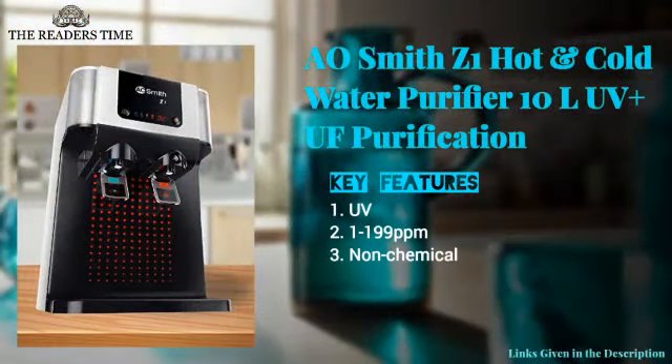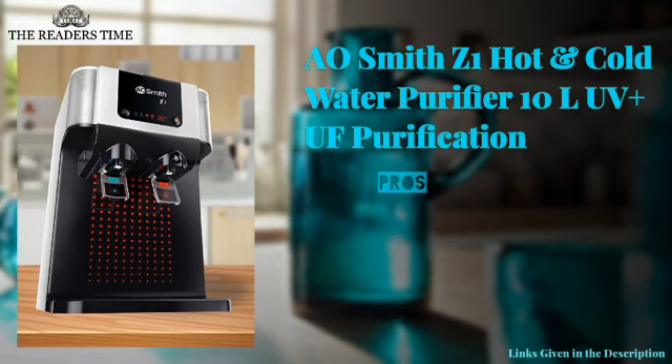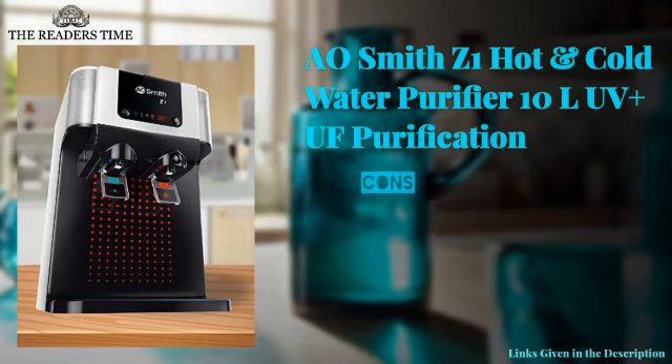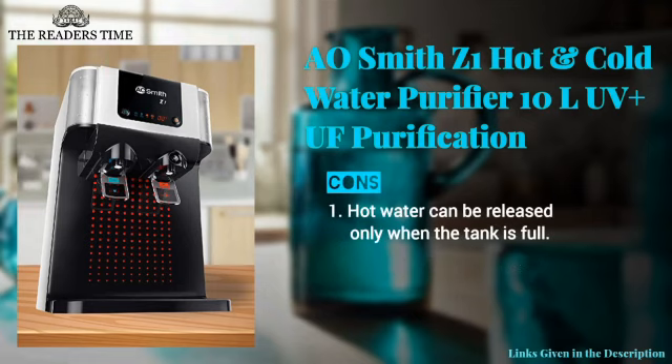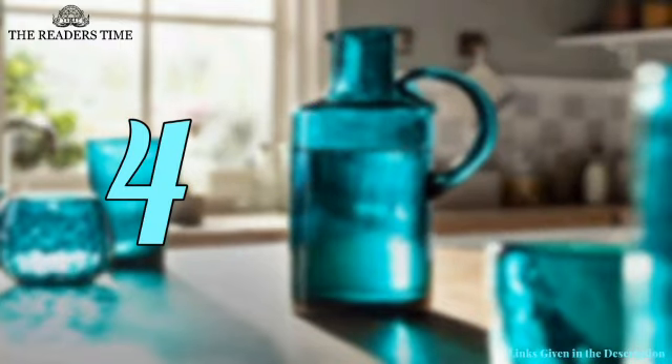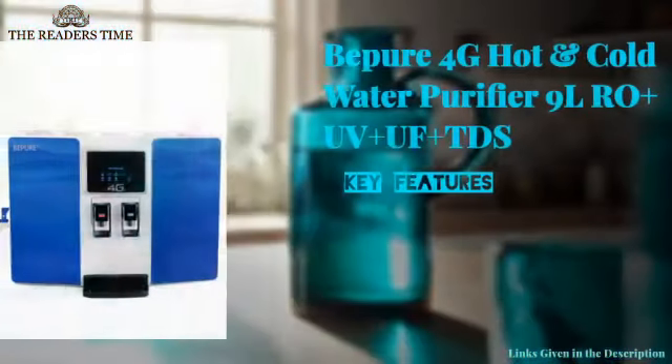This water purifier can be the right one for your home, especially if the TDS of your water is less than 200 mg per liter. It comes with child lock protection, digital display, and 10 liters of storage capacity. Although it can only release hot water when the tank is full.